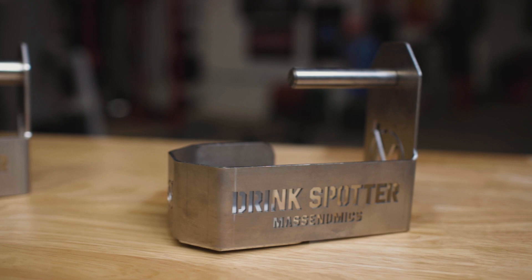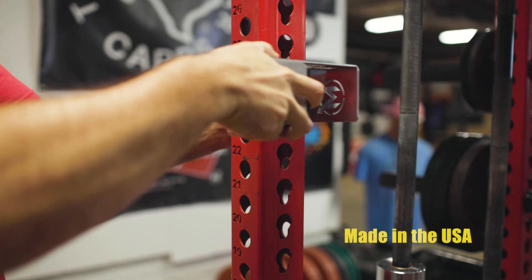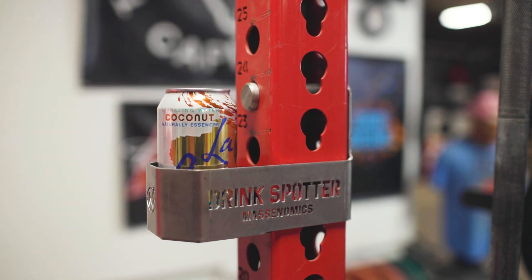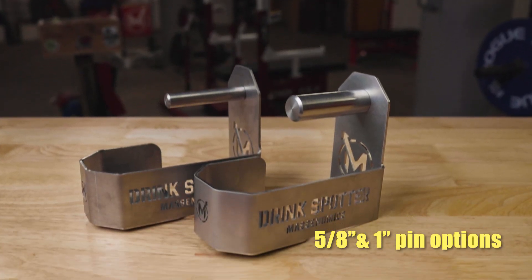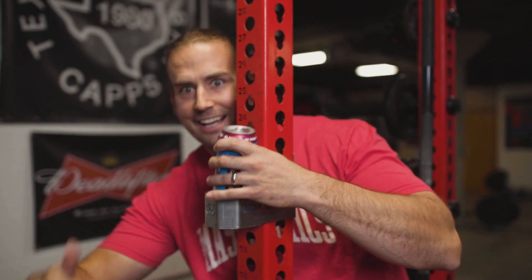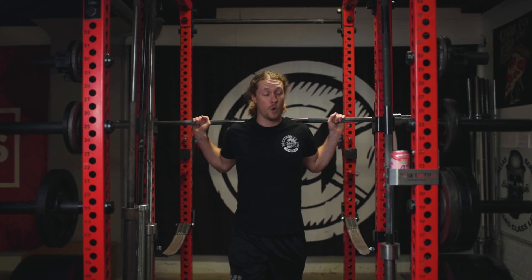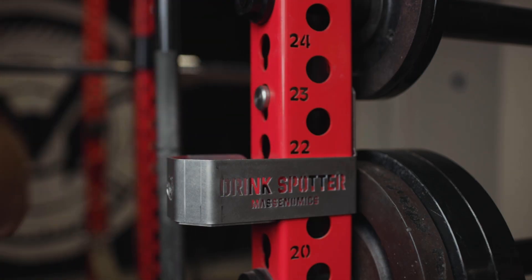The Drink Spotter will revolutionize the way you enjoy your beverage of choice in the gym. The Drink Spotter is made in the USA. It's built from heavy duty 12 gauge stainless steel. It's made to fit 3x3 racks with options for 5/8 inch pins or 1 inch pins. We noticed a gaping hole in the beverage receptacle market for the gym environment, and we figured we're just the two guys that can fill a hole like that. The Drink Spotter is the only way to safely and properly affix your favorite drink to your rack of choice.